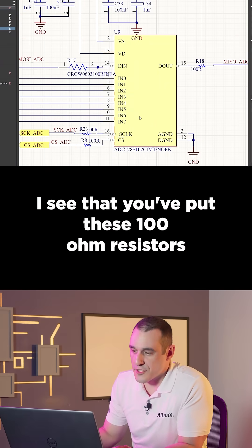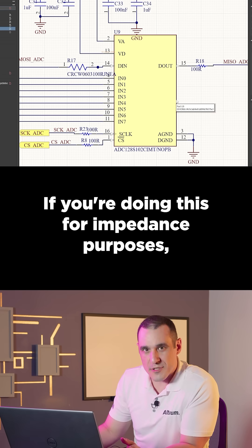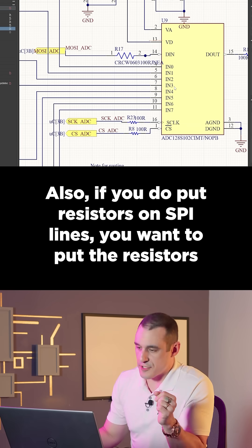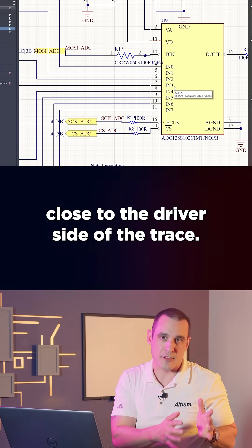I see that you've put these hundred-ohm resistors on all the pins for this SPI interface. If you're doing this for impedance purposes, that's not really necessary to have them that large. Also, if you do put resistors on SPI lines, you want to put the resistors close to the driver side of the trace.